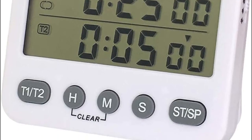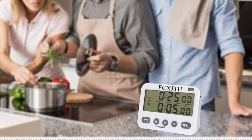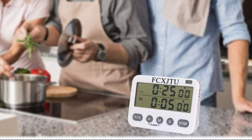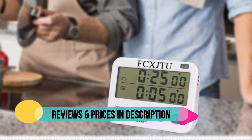It can cycle timing of a single group, and it can also cycle timing of two groups to act as an interval timer — applicable for Pomodoro. Maximum to 99 hours, 59 minutes, and 59 seconds. Perfect for HIIT fitness routines and general strength training.